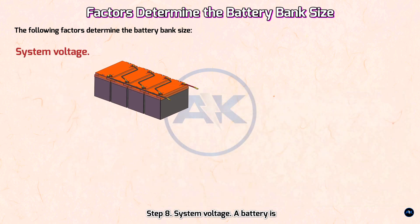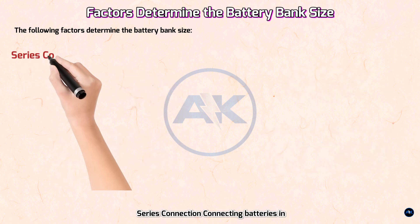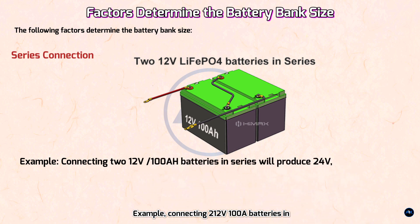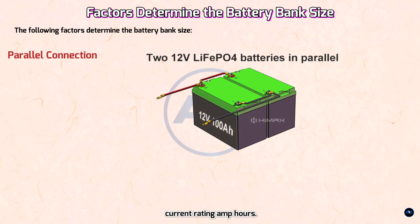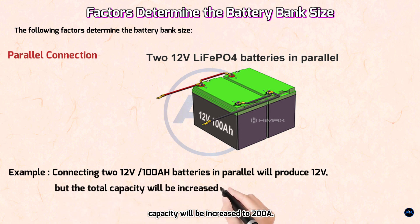Step 8 — System voltage. A battery is recognized by its voltage (V) and capacity measured in amp-hours (Ah). To provide the desired system voltage, one can wire batteries in series or parallel. Series connection adds the voltages of the two batteries but keeps the same amp-hour rating. For example, two 12V/100Ah batteries in series produce 24V but the capacity remains 100Ah. Parallel connection increases the amp-hour rating but keeps voltage the same — note that increased amperage may require heavier duty cable. Two 12V/100Ah batteries in parallel produce 12V with a total capacity of 200Ah.